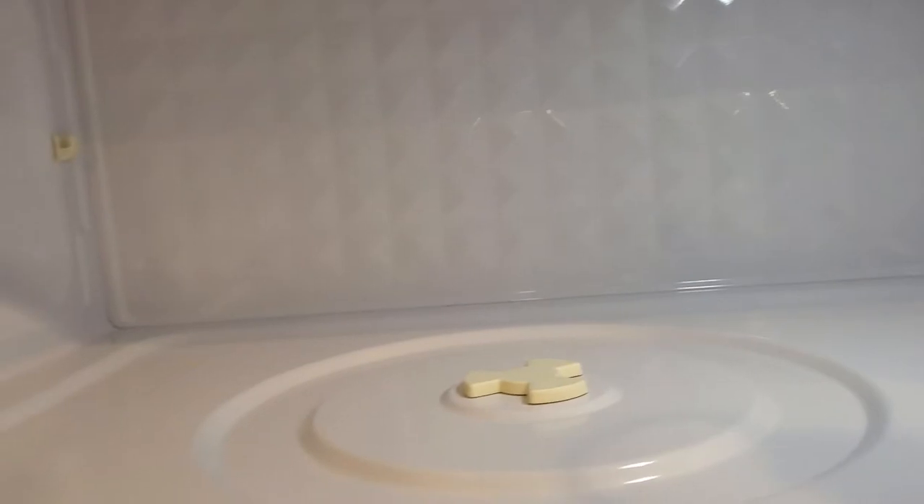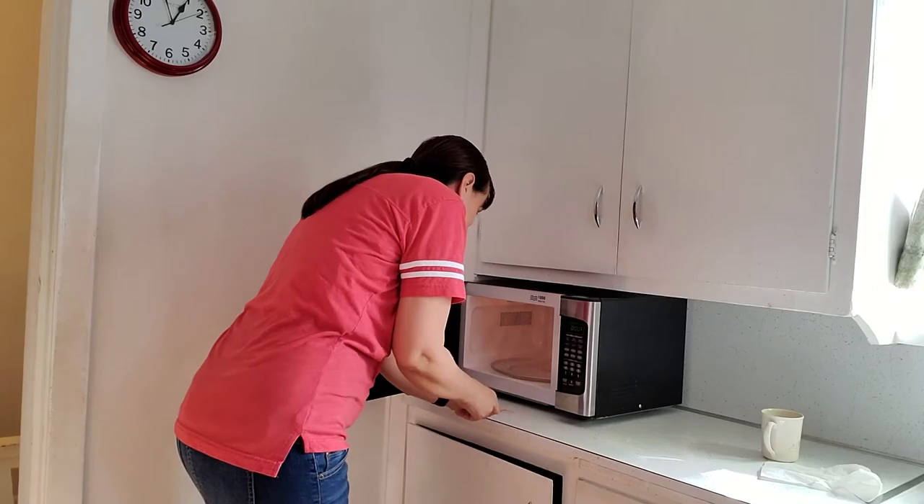Another thing to keep in mind: if your microwave has an odor — say you heated up Indian food, or you burnt popcorn in the microwave, which is honestly the nastiest smell on earth, worse than dirty diapers — add a little bit of lemon juice or vinegar to the water when you heat it up, and that helps dissipate the odors.